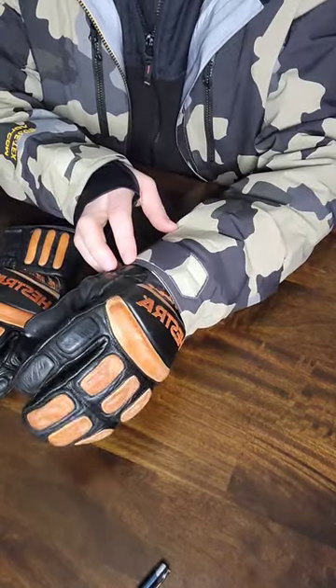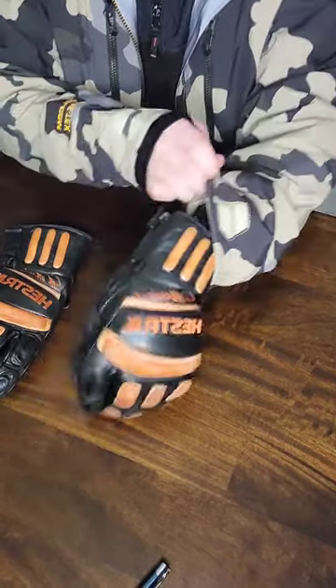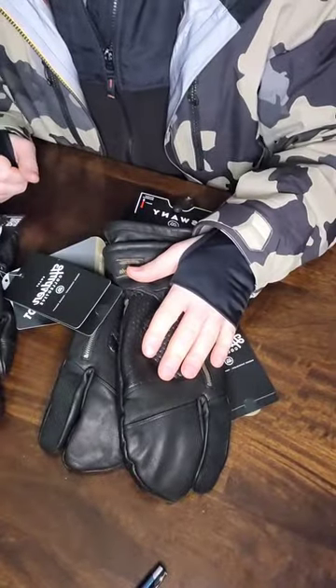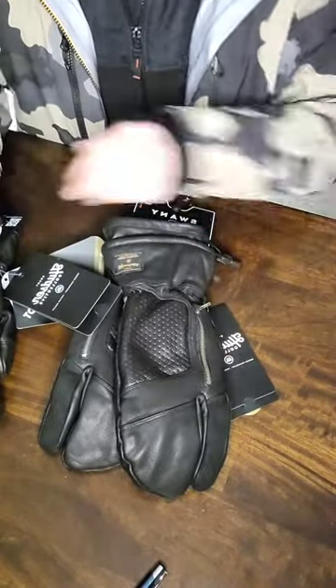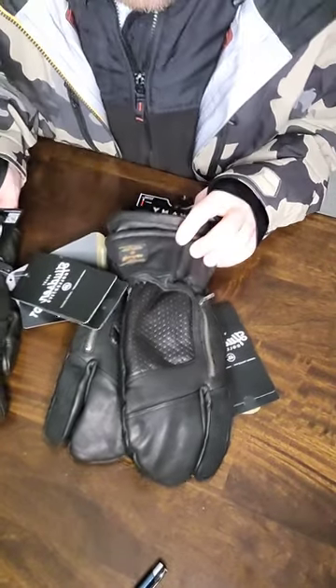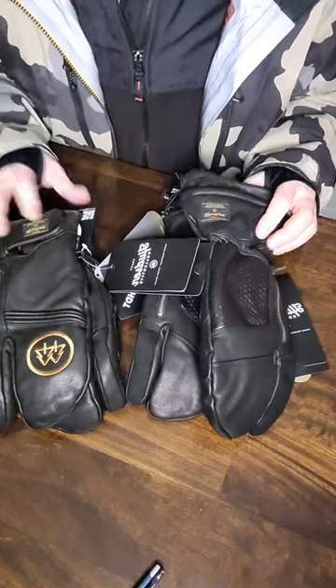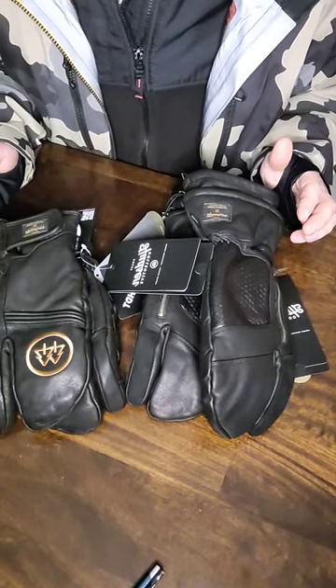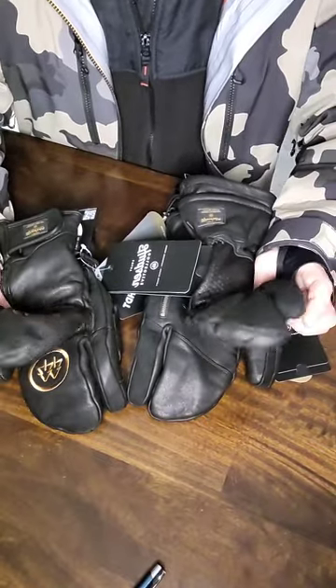That was one of my big driving factors. The gloves I got from Swany are the gauntlet Calvins and the regular velcro-clasp Calvins — these are called the 2.1, or the three-finger mitts.